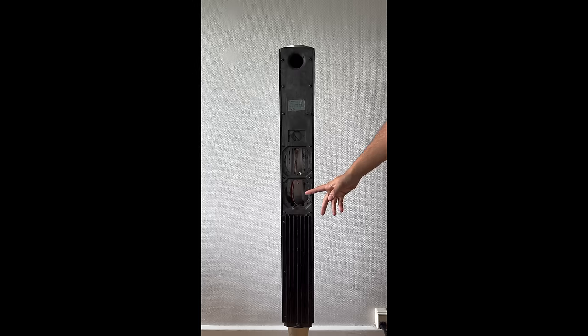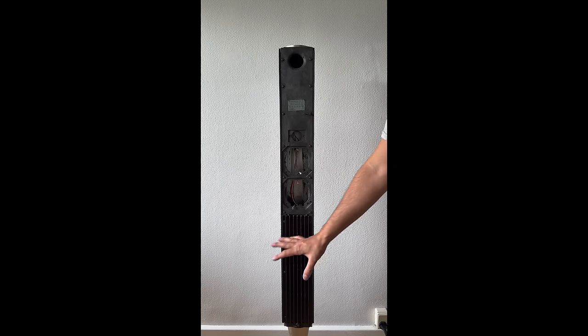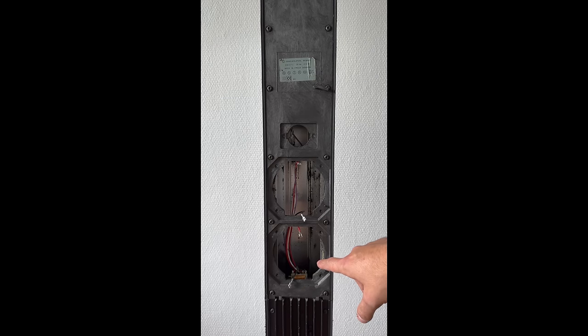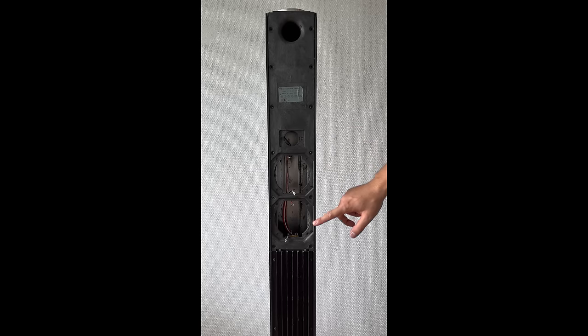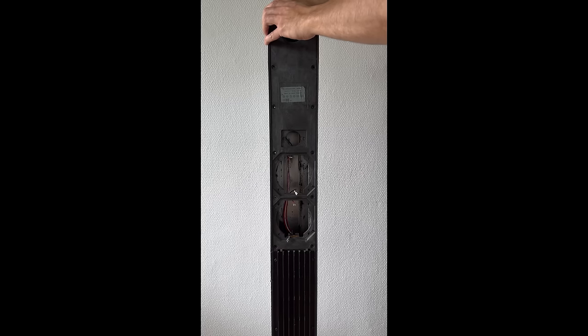We have now removed the rotten foam from this section. There is still rotten foam at the amplifier and the power module, as you can see. We have removed the foam that was still in the cabinet. We're also going to remove that inside the cabinet — we just removed the larger foam so we can work on it. We have now removed all the bolts around the cabinet so we can pull it out.